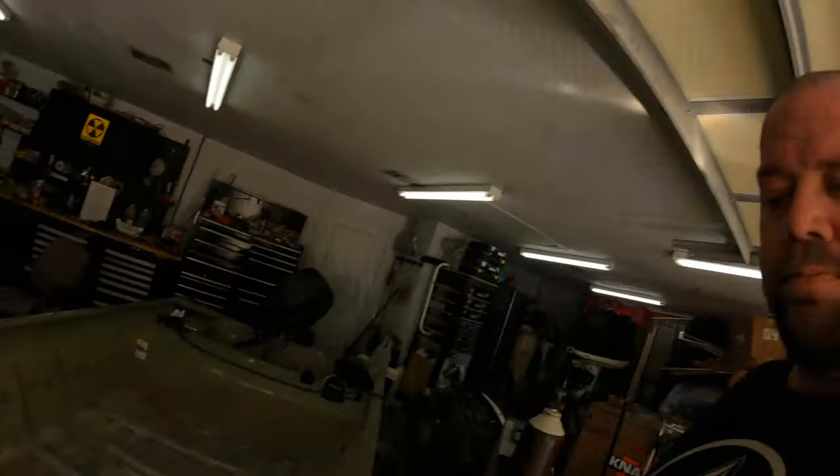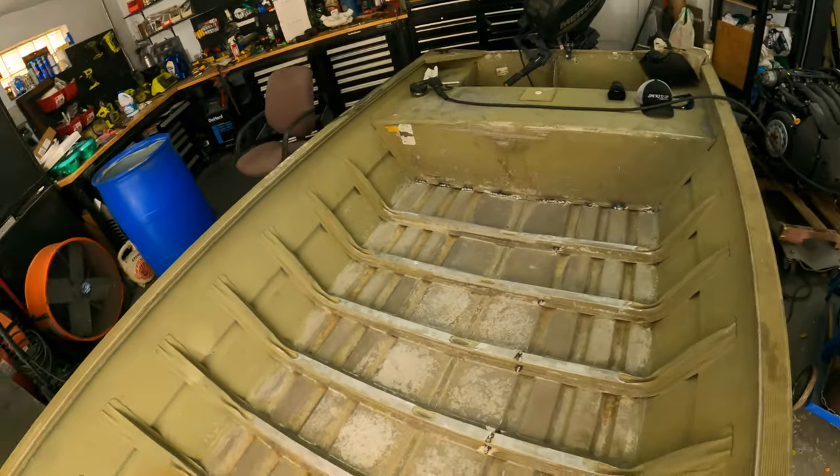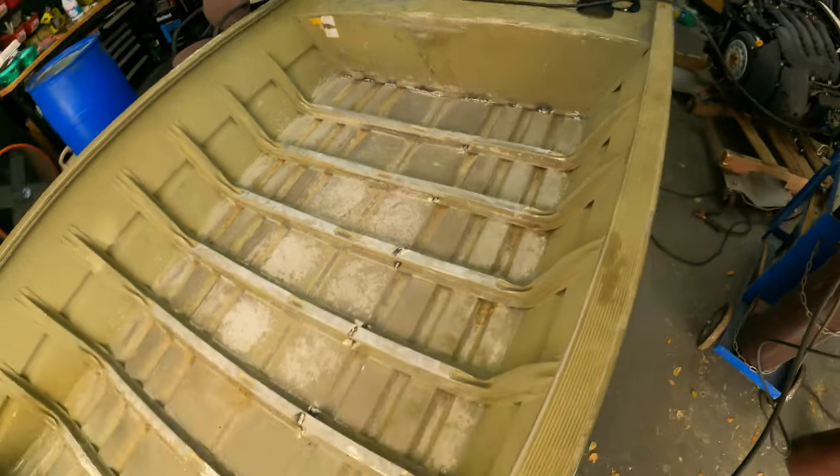Everything's welded up - all the little cracks, everything I could see, all welded up nicely. Some of the beads are kind of ugly but it's tough running with a MIG, I got them pretty good though. All right, I'm going to put the metal in - we're going to fit it in and start tacking it down.